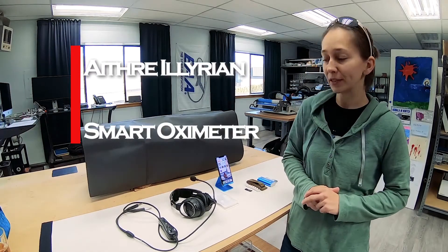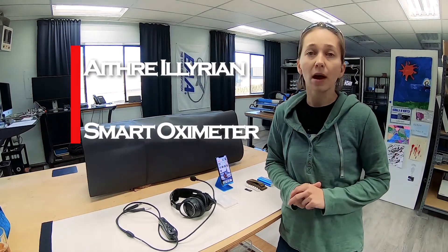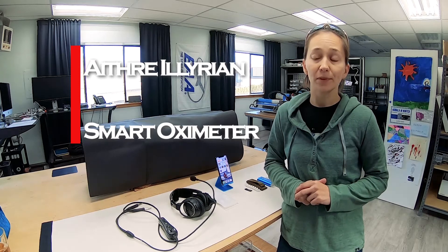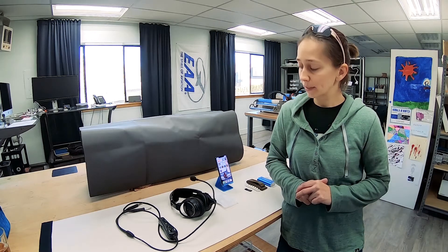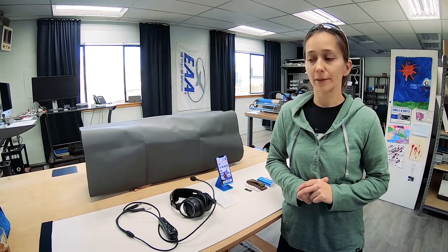Zoo here from Ithra Headquarters. Today I'm going to show you how to use the Ithra Illyrian Oximeter. This oximeter is compatible with all headsets on the market. First I'll put it together and show you how to use it with the ear cup type headset, and then I'll show you how to use it with the in-ear type headsets.